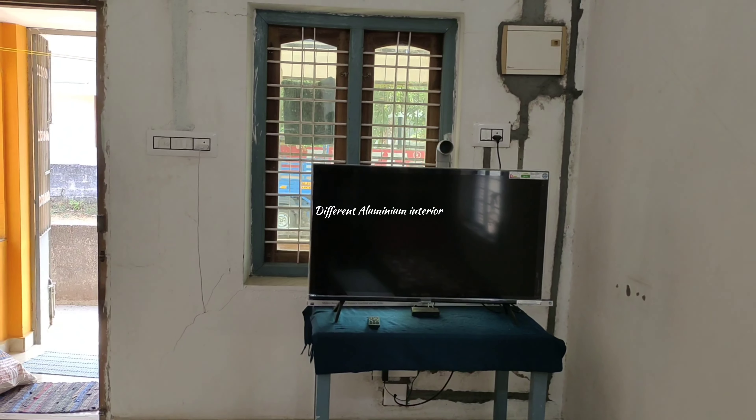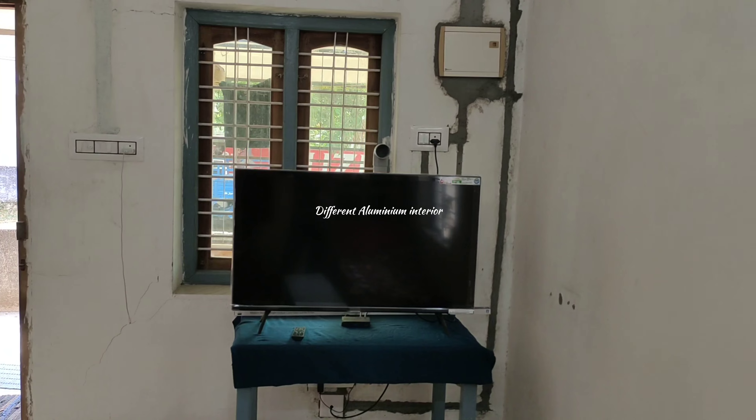Hello guys, we have to look at the aluminum view of the video.